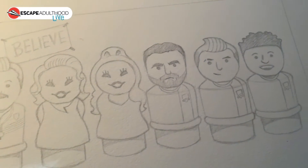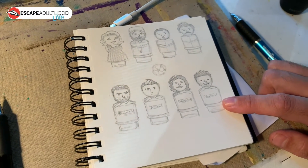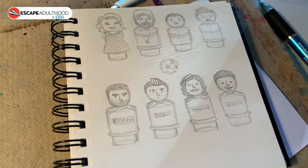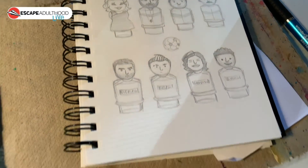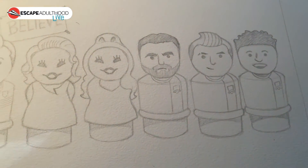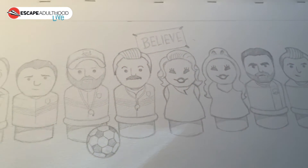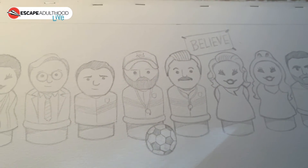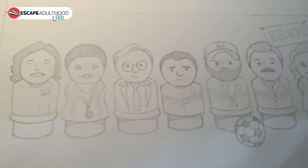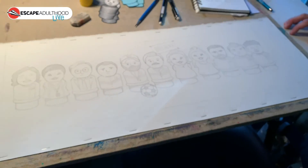If you look up here, you can see I have a sketchbook, which is where I start — just to get a gauge of the characters. Obviously there's not a lot to work with: no legs, no arms, and the facial features are very restricted. So part of my favorite thing is to try to figure out how to capture the character's essence in so few lines, in such a small way.